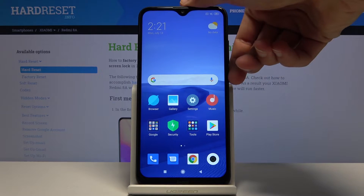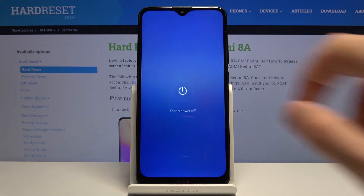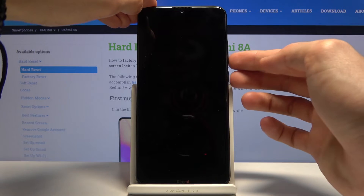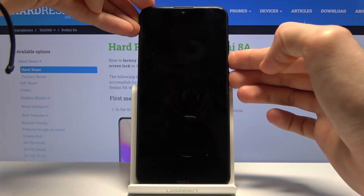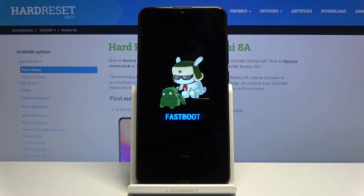To get started, let's power off the device. Once it powers off, hold the power key and volume down at the same time, and you'll see that it immediately boots into fastboot mode.